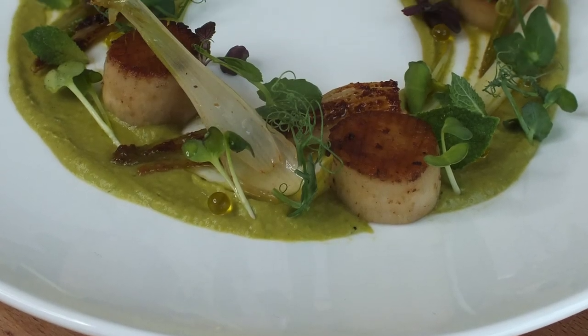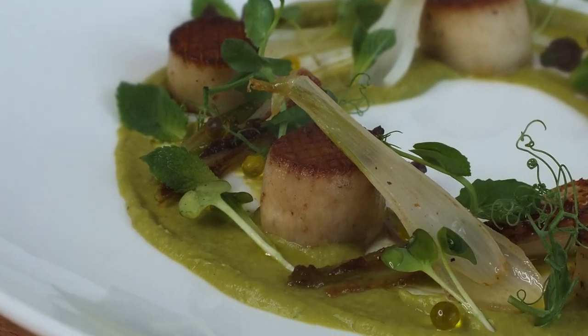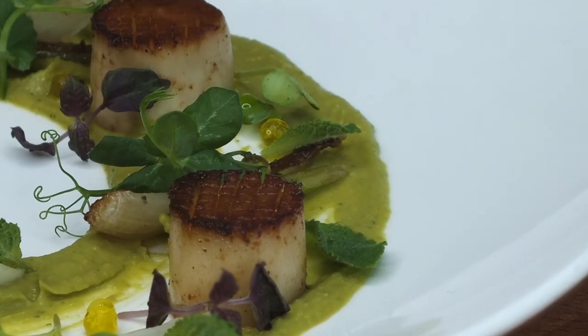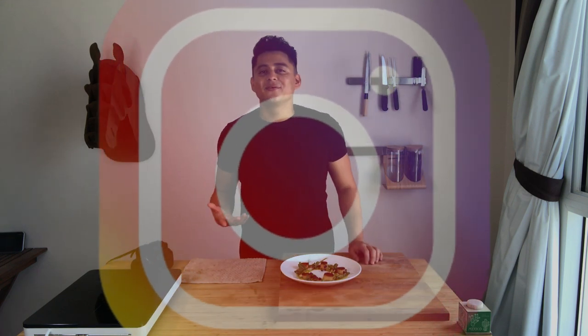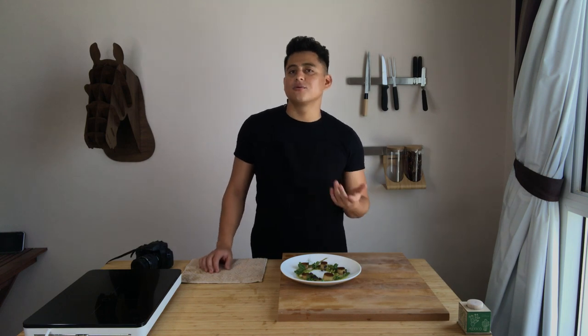Okay, so now we're done. I think it looks amazing. I promise you you're going to see the difference on top of the scallops in the picture, because I know on the video it's quite hard to notice. I find it beautiful and I hope you do as well. Now it's time to taste it. If you haven't subscribed to the channel, please subscribe and don't forget to keep the notifications on. Follow me on Instagram or Facebook — you can find me as Cook and Fly. I really hope you like the recipe and try it at home. If you have any questions, let me know in the comments and I will reply as soon as possible. Thank you very much for watching, and I'll see you next time.